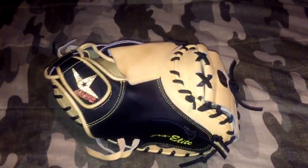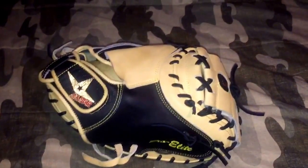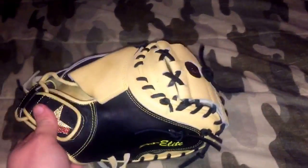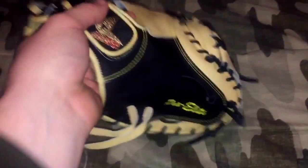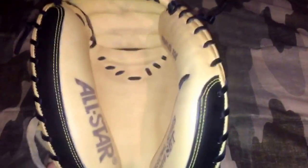Hey, what's up YouTube, Matt from Logo Bros coming to you guys in a video today. In this video I'm going to be doing an update on this All-Star CM3000 SBT. A lot of you guys know I'm breaking this in for one of my followers, and it's coming along really great so far.